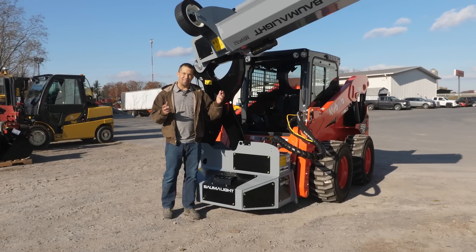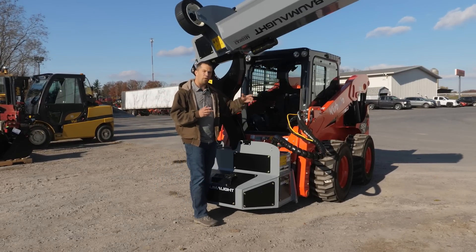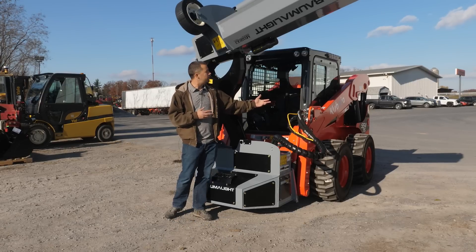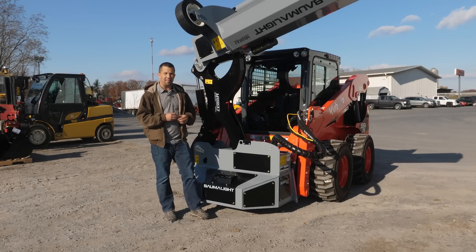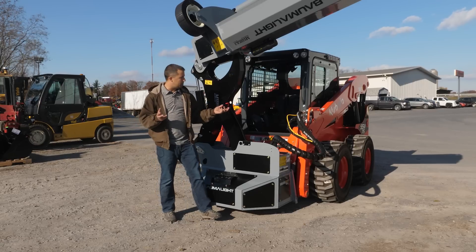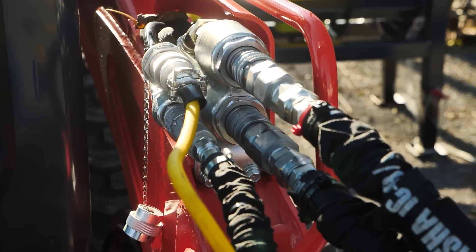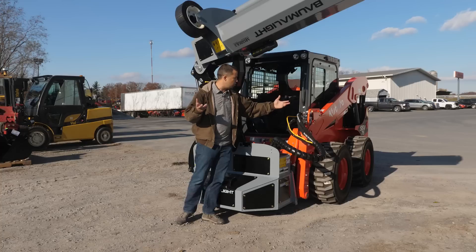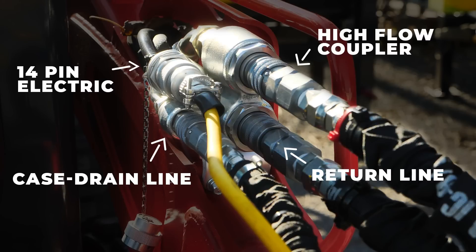Implements like this are sometimes pretty challenging to work up on a skid steer, simply because the machine doesn't have a whole lot of functions coming off of it in order to operate all the different cylinders and motors and everything that might be needed in a complex implement. Looking at what comes off the machine here, you have two different hydraulic lines. This has high flow on it in order to get that drum spinning good and fast. You have the fat coupler and its return line down here on the bottom.